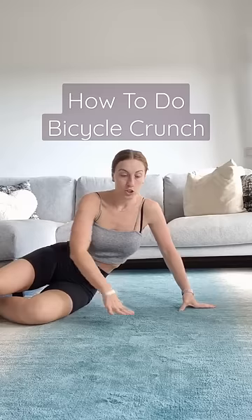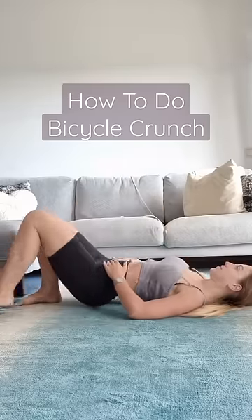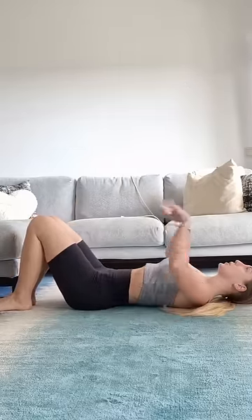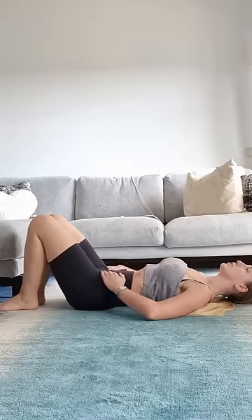I'm going to show you how to do a bicycle crunch correctly. For this, you're going to be laying on the floor, making sure that your back is nice and flat against the floor. If you have an actual arch, that's fine. Your feet are going to be firmly placed on the floor.